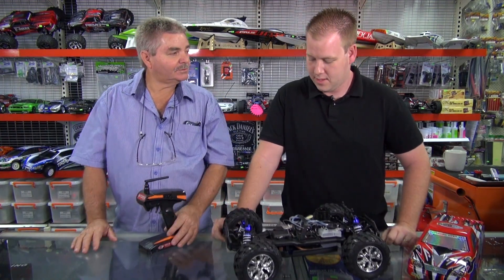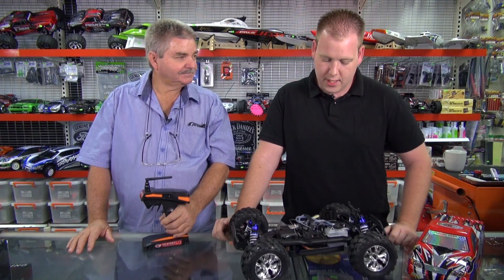Does it come in any other versions other than Nitro? In this particular model you get a brushless, a brushed, and a Nitro model. The electric models — brushless and brushed — are available in buggies or in trucks, and both colours are available, blue and red.